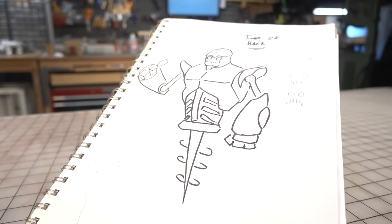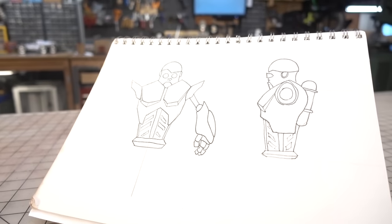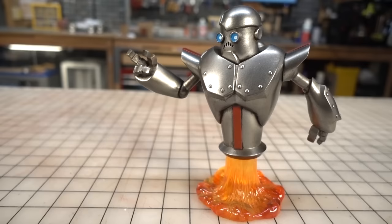Hey gang, Bill here. Some time ago, along with the help of our PropTart friends, I designed and named this little robot friend SirBotsalot.